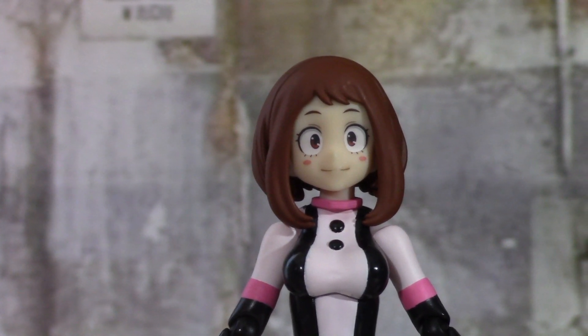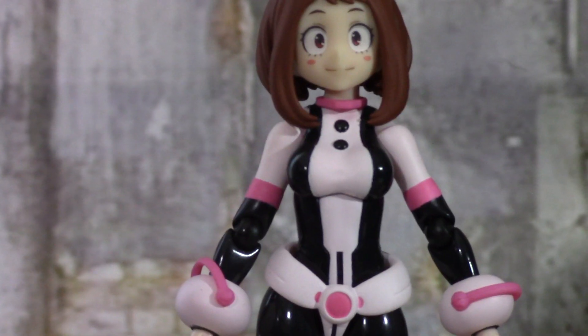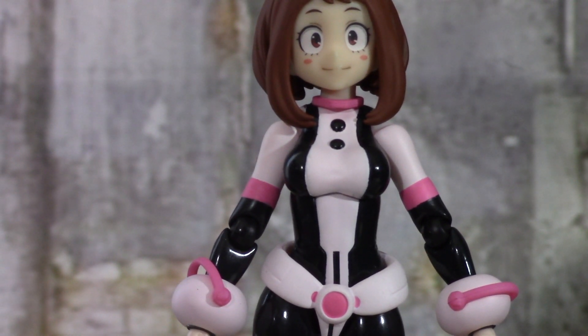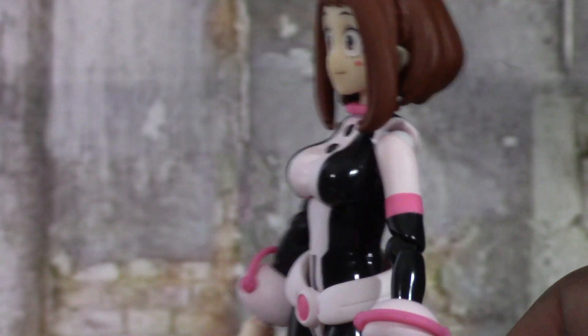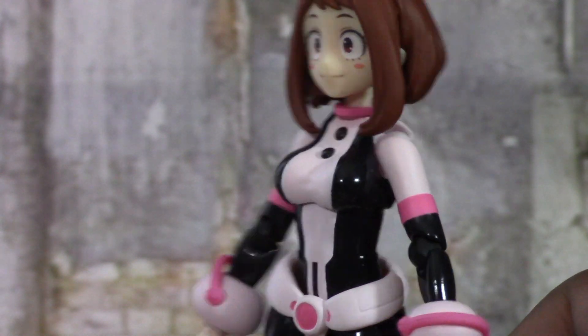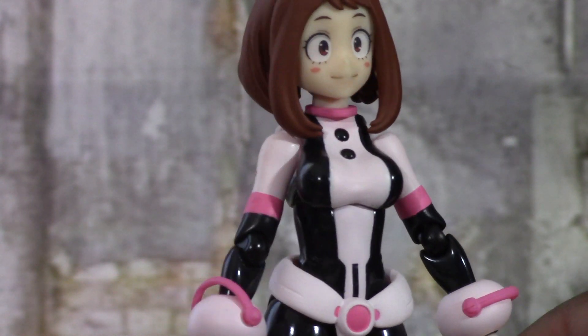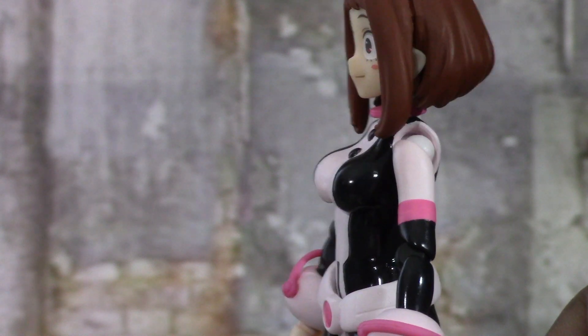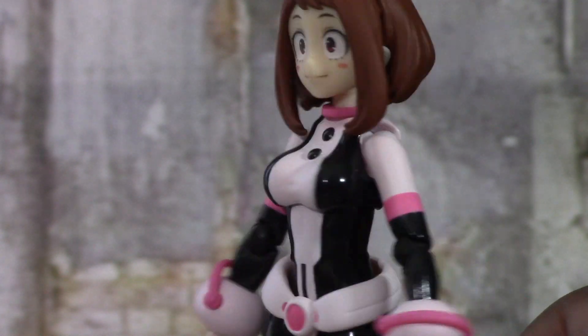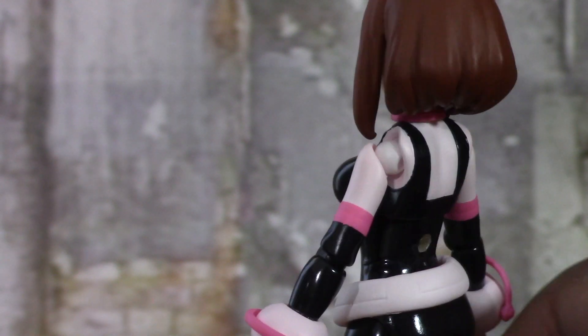Uraraka's hero costume is one of my favorites — you get the light pink, the dark pink, and the black. I love how they did this: the pinks are matte and the black is glossy plastic. You can see this nice shine coming off of the black. I'm not 100% sure if it's like that in the show, but it looks cool on the figure. The detail is great.